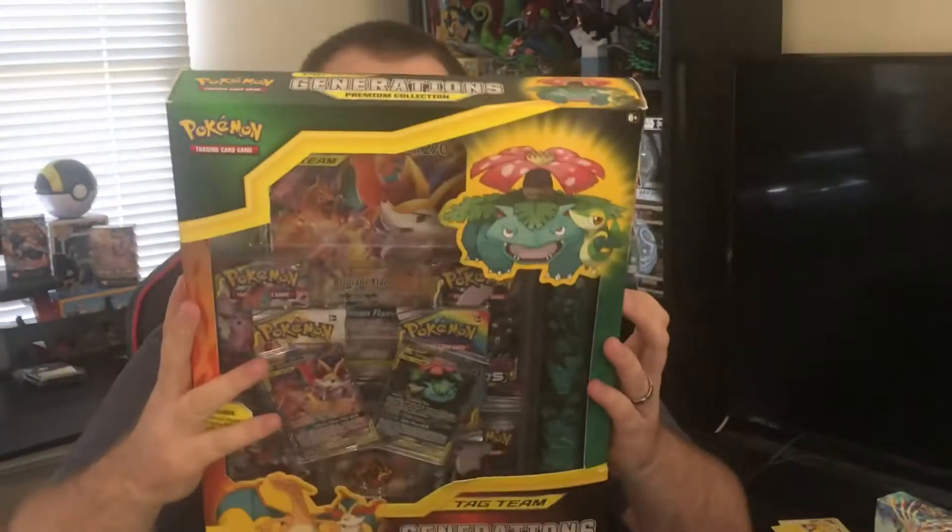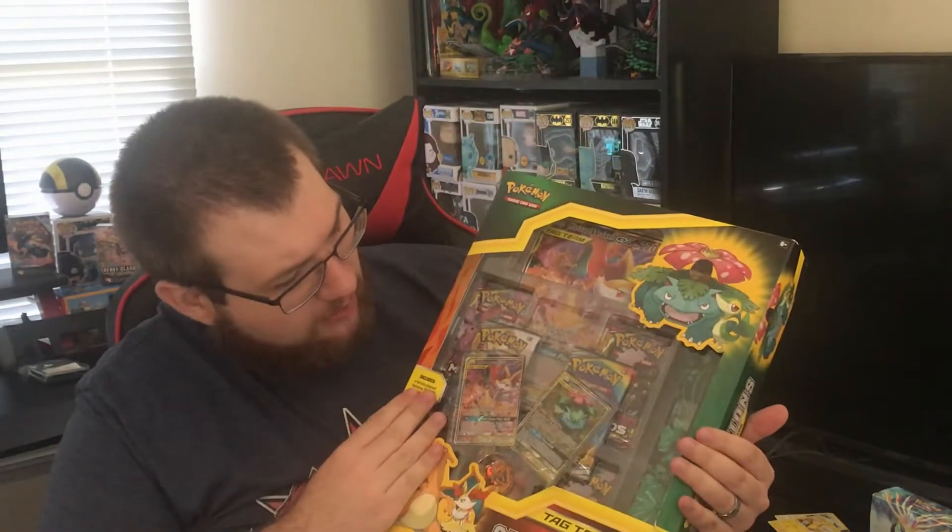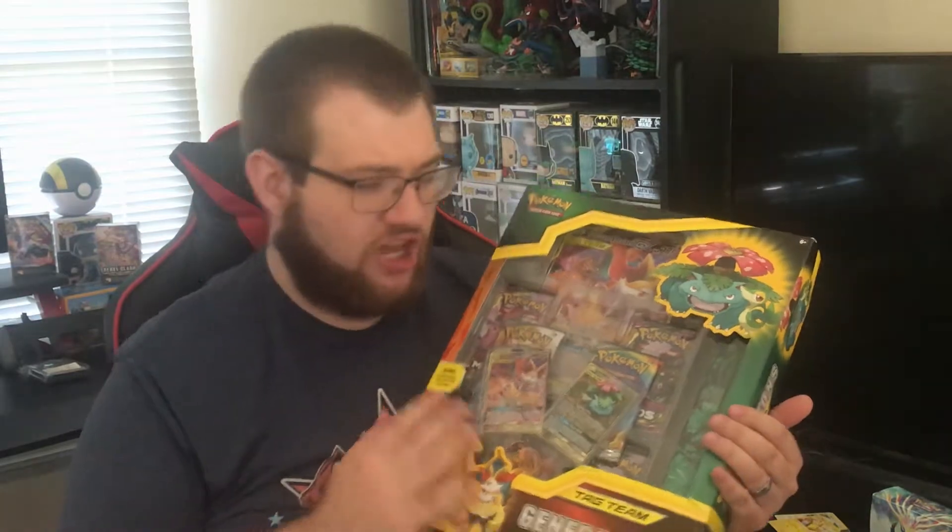What's going on guys? It's TCG Jake here and we are going to open this Generations Premium Collection Box with Reshiram and Braixen and Venusaur and Snivy GX with a nice little mat. Let's get into it.